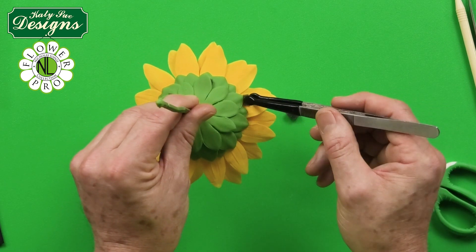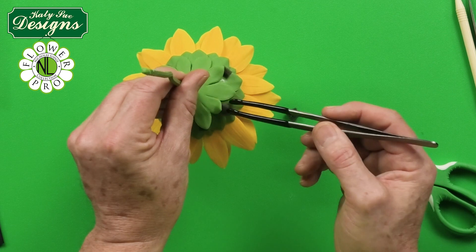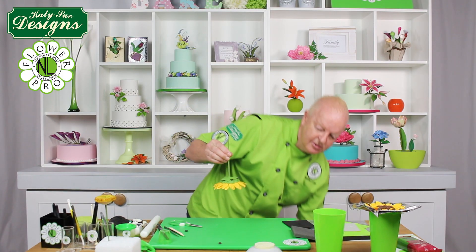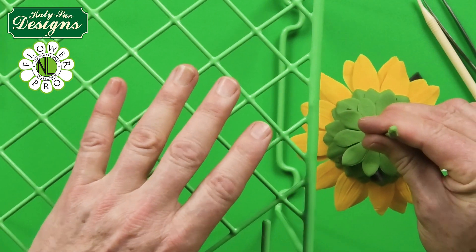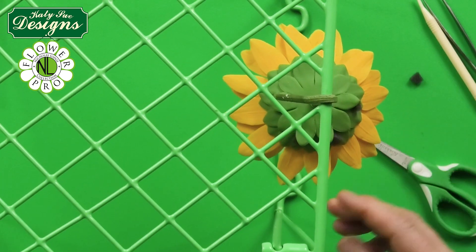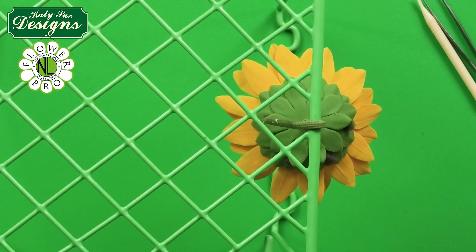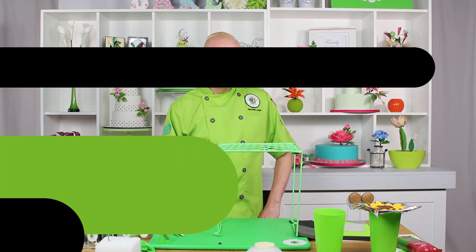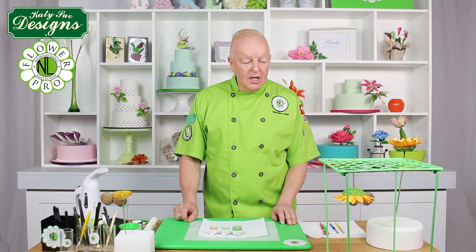The sunflower calyx has multiple layers, so alternating the sponge pieces creates that natural effect. Now bring in your large drying rack and hang the sunflower upside down. This has substantial 18-gauge wire so it will hold. Leave it hanging upside down for about two to three hours, then it will be ready for coloring and finishing.